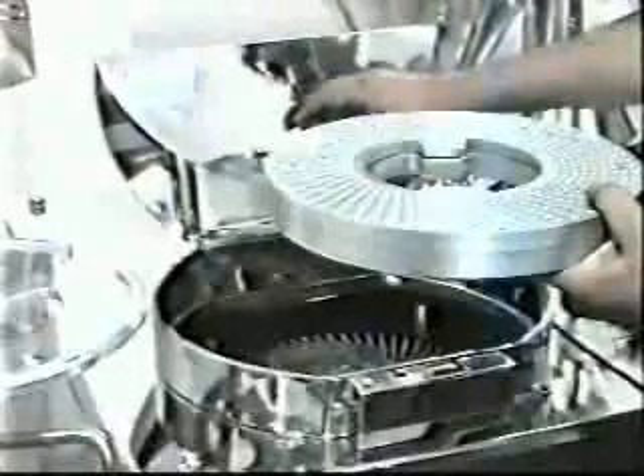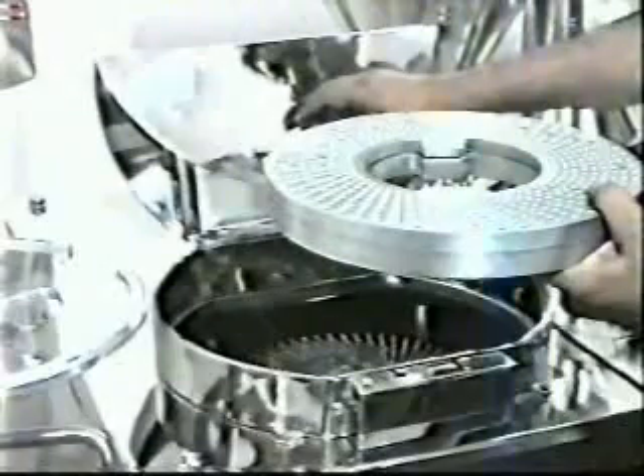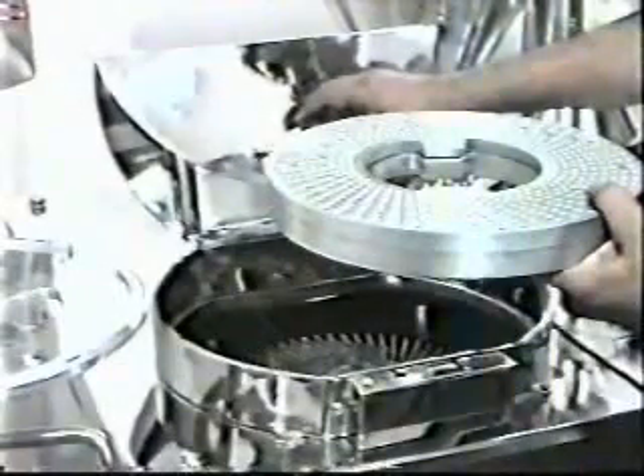The cap ring is then placed over the body ring, and the ring set is removed from the turntable and placed on the closing station where the capsule caps and bodies are rejoined.